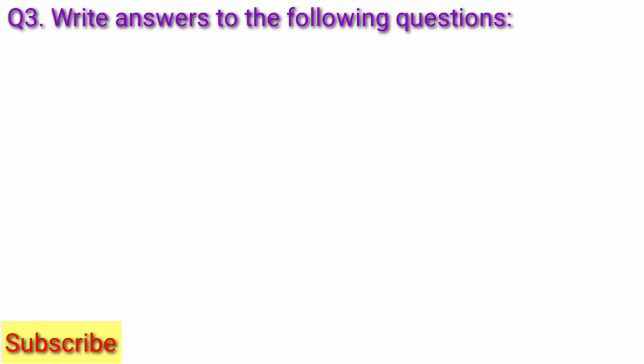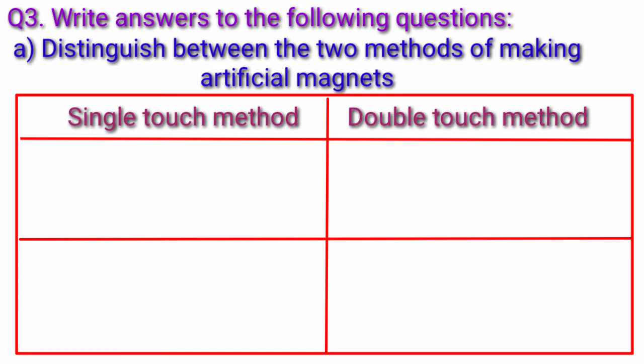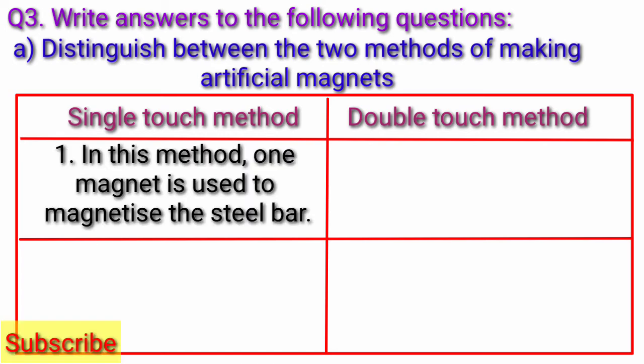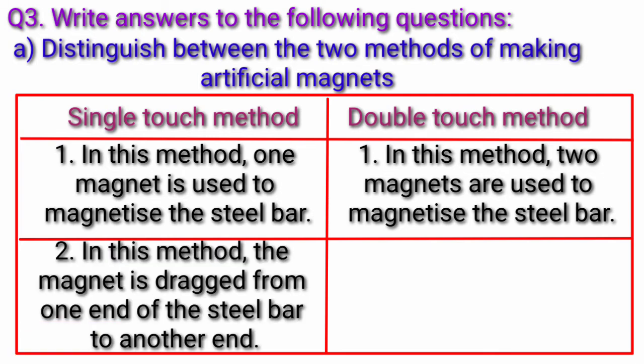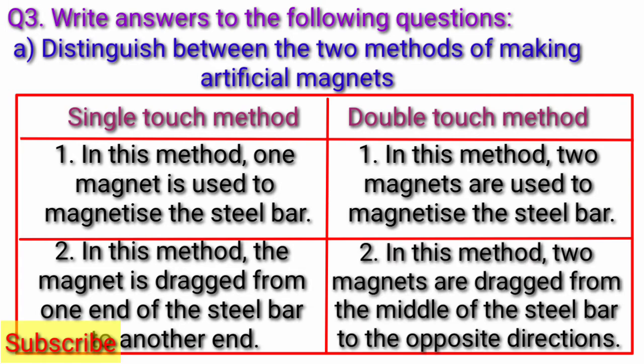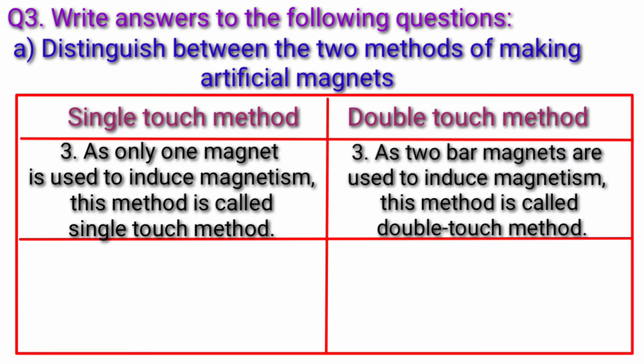Question 3A: Distinguish between the two methods of making artificial magnets. Answer: The difference between single touch method and double touch method is given below. 1. In single touch method, one magnet is used to magnetize the steel bar. In double touch method, two magnets are used to magnetize the steel bar. 2. In single touch method, the magnet is dragged from one end of the steel bar to another end. In double touch method, two magnets are dragged from the middle of the steel bar in opposite directions. 3. As only one magnet is used to induce magnetism, this method is called single touch method. As two bar magnets are used to induce magnetism, this method is called double touch method.